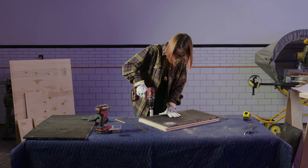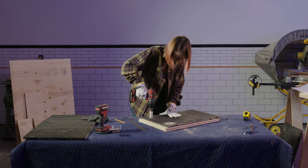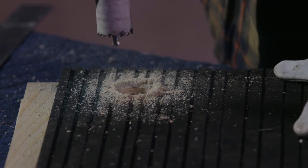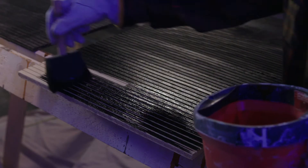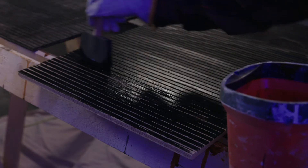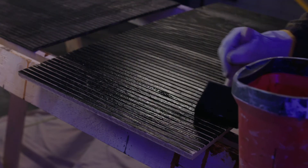Finally, using a hole saw, cut two one and a quarter inch passage holes near the top of the partitions. Now that all your wood is cut, apply two coats of black water-based wood stain to all interior grooved pieces. When that dries, you're ready to assemble!